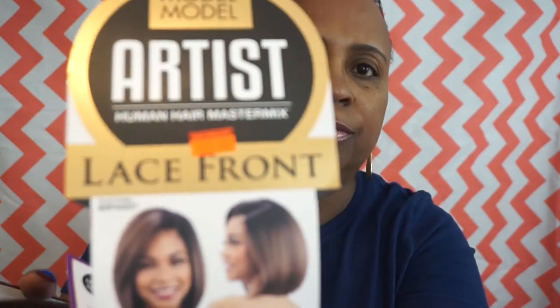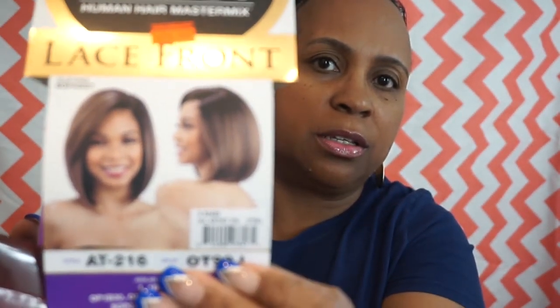I did get her at my local beauty supply store and she doesn't have a name. I got her in a color — the stylist is at 216 — the color is OT99J. The original price was $29.99. Let me cut this tag off so you guys can see it.